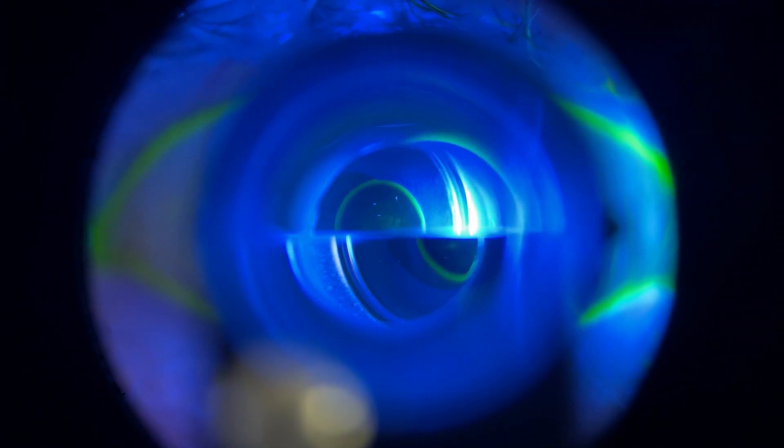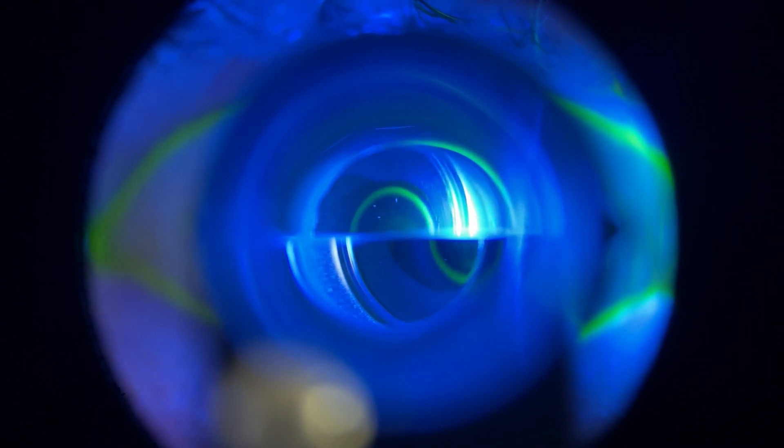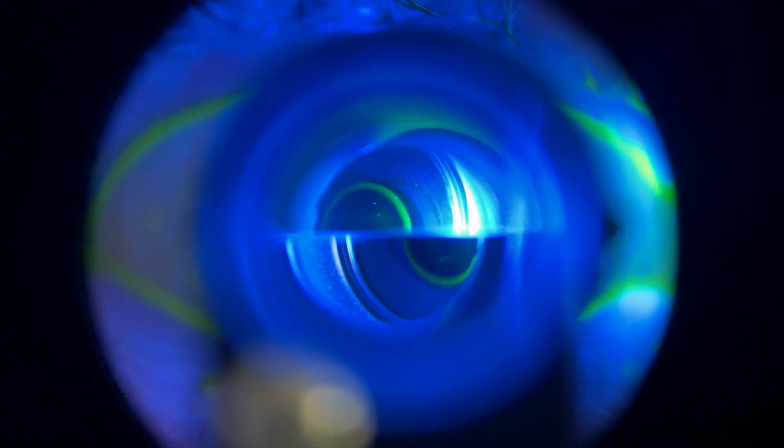Once you actually touch the cornea, two semi-circles are going to appear. They might not look perfectly centered, but we'll talk about that in a moment. What you want is two semi-circles that are the same size and touch each other on the inside of the arc. Do not put them straight on top of each other.